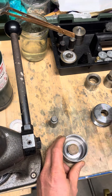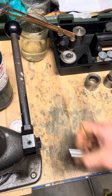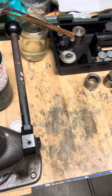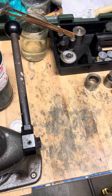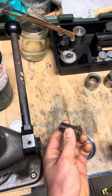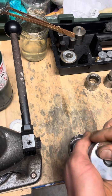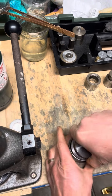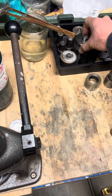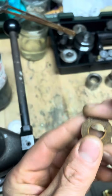We'll start off by punching a half inch hole into this coin. This is a bronze coin, so it's mostly copper.